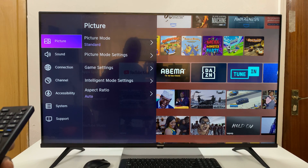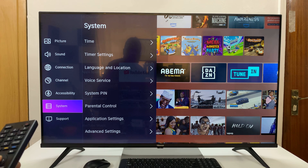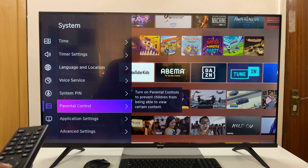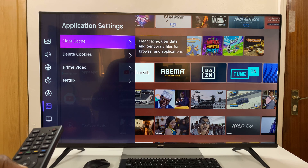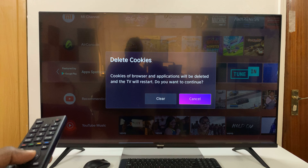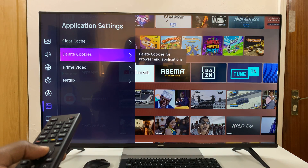Under Settings, scroll down to System and press OK. Under System, go to Application Settings, press OK, then go down and select Delete Cookies, press OK, move to the left, select Clear, and confirm you want to clear cookies.